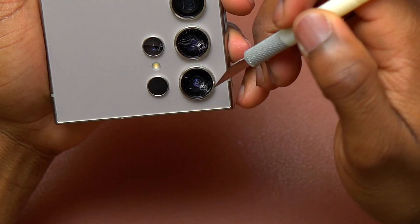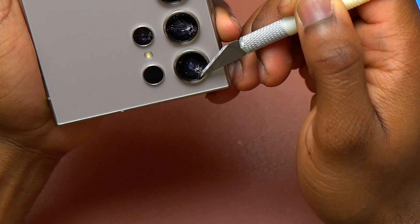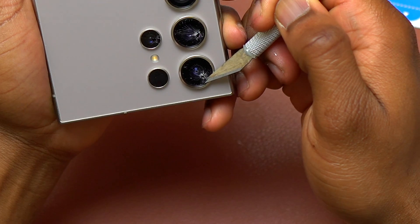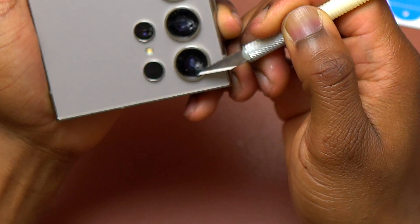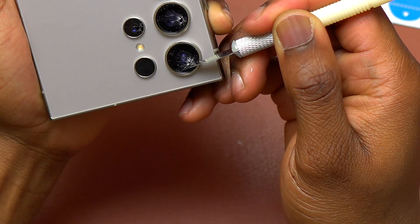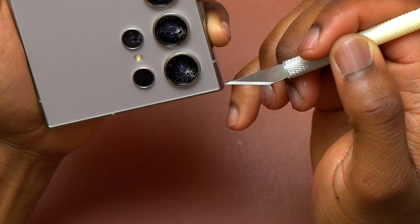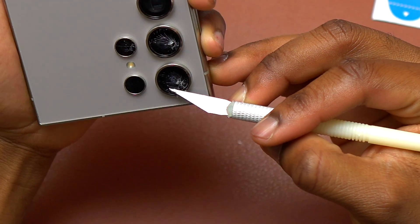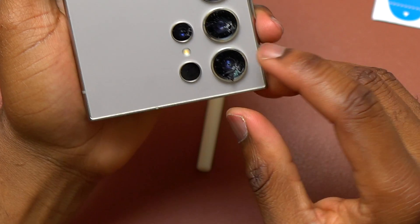On my first try, I wasn't able to place the blade right between the camera glass and the frame of the device, and especially right below the double-sided tape. So my next step will be to remove a few broken camera glass pieces on top of the double-sided tape so that I can see the double-sided tape clearly. Here's the piece of broken camera glass that I removed, and this is going to expose the double-sided tape so I can see it.